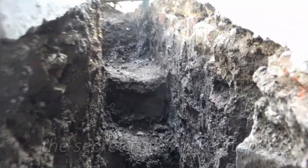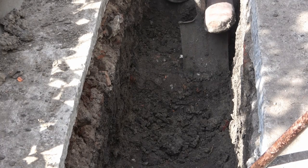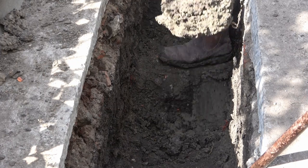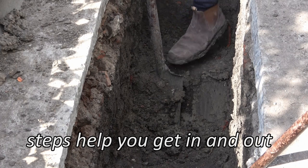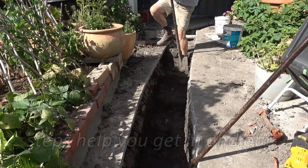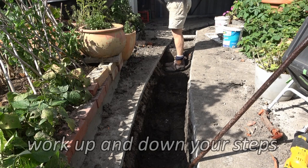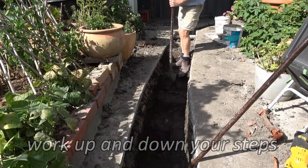The way steps work is that they give the clay somewhere to go. Whether you're bringing up concrete or clay, or even confronting people, it's very important that you leave room for retreat. Concrete simply won't break up if it's got nowhere to go. So steps allow you to work up and down and give the clay a place to go.